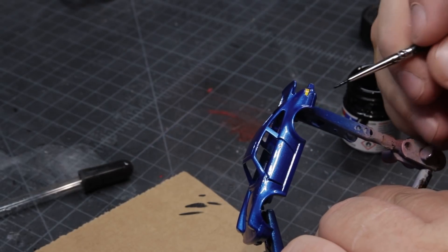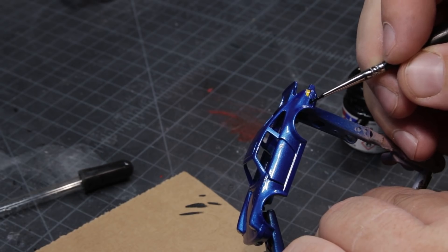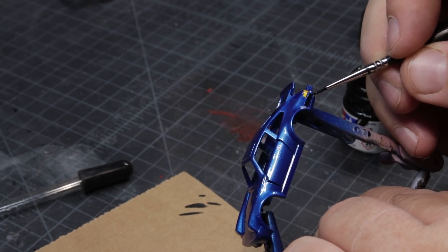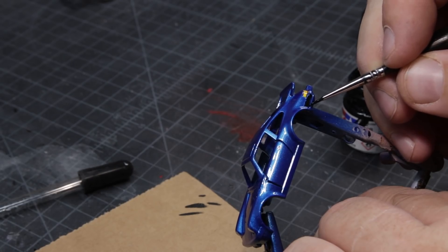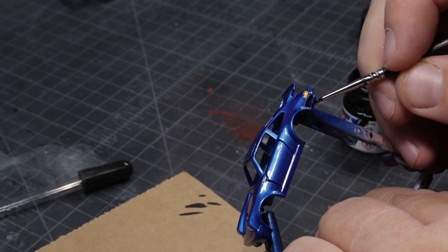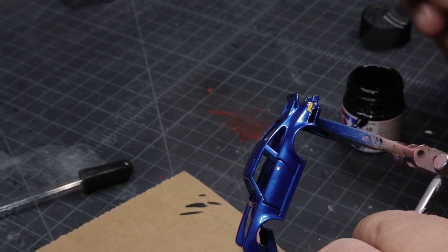I literally let the casting sit for like three days, and then I painted on the black portions using a semi-gloss black. The reason I did this after clear coating is because if I put this black on before the clear coat, well then I might as well just use gloss.